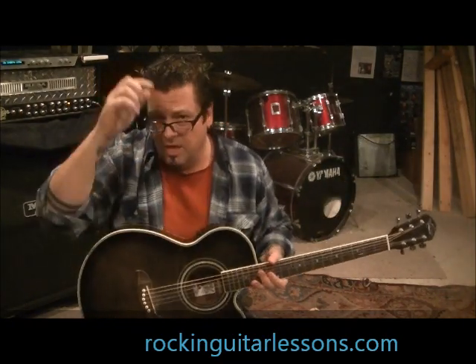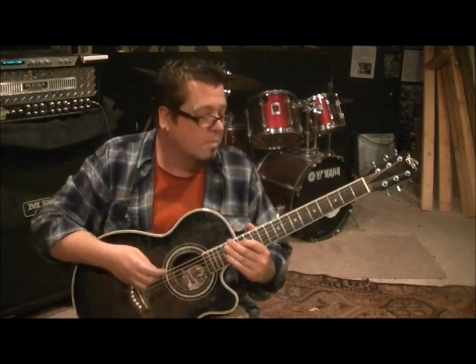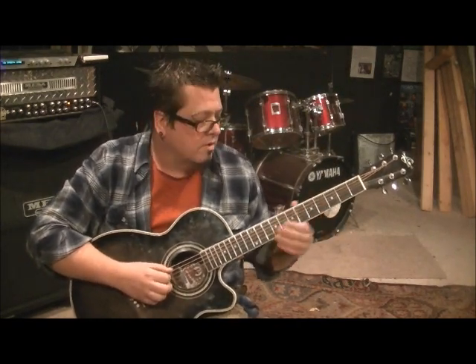You want drop C for this. I'm missing a high E - it broke - but we don't need it. Being the professional I am, I'm not going to change the string, I'm just going to play it on five strings. All right guys, so drop C on your tuning - really cool, catchy, interesting pieces of chords here: 5A, 6B.